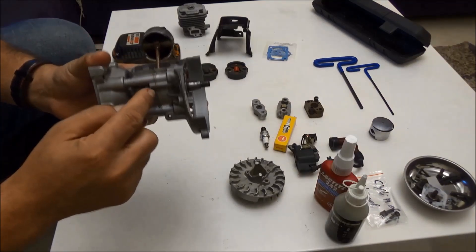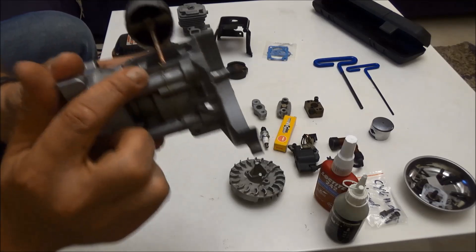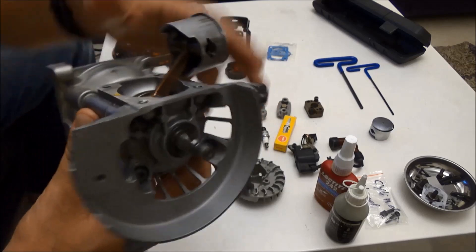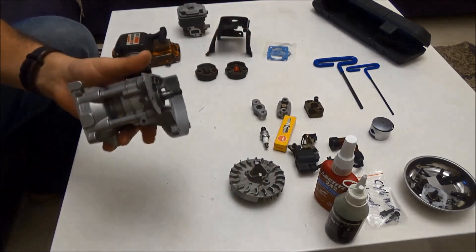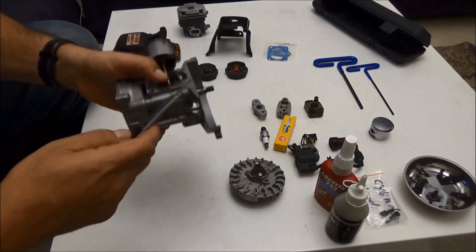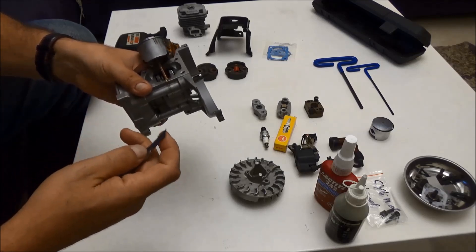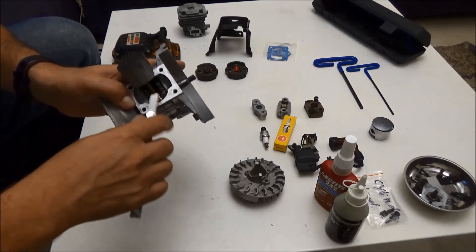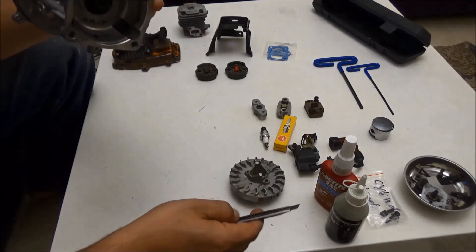Usually the crankcase gasket comes a little longer than required, so if you see excess on the sides, you need to remove it. I'm going to grab a sharp knife and gently remove the excess, being extremely careful not to let any bits fall inside the crankcase.